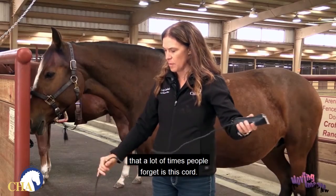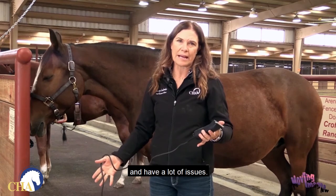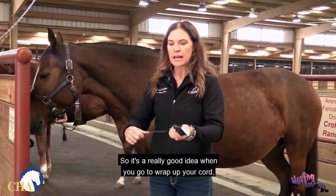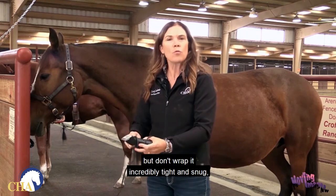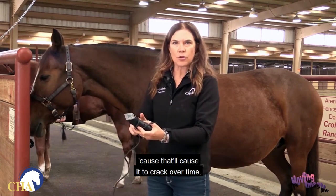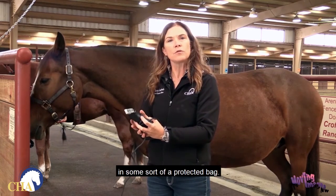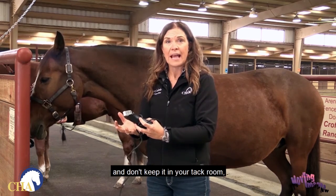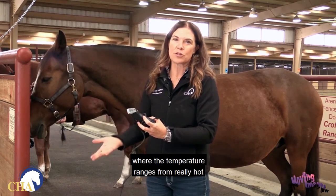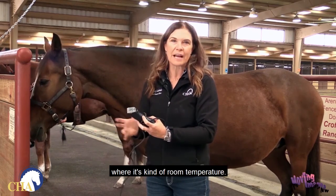A big one that a lot of people forget is the cord. Over time the cord will crack and break. When you wrap up your cord, don't wrap it incredibly tight and snug because that'll cause it to crack — keep it more loose. Then keep the whole thing in some sort of protective bag, be it a Ziploc bag or a cloth bag. And don't keep it in your tack room where the temperature ranges from really hot to really cold — keep it in your house somewhere at room temperature.